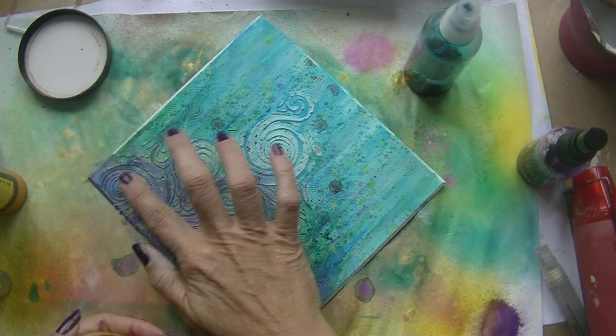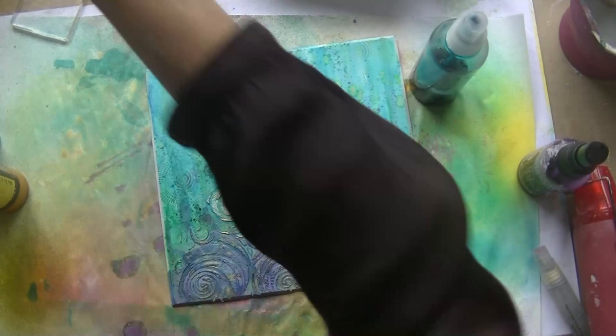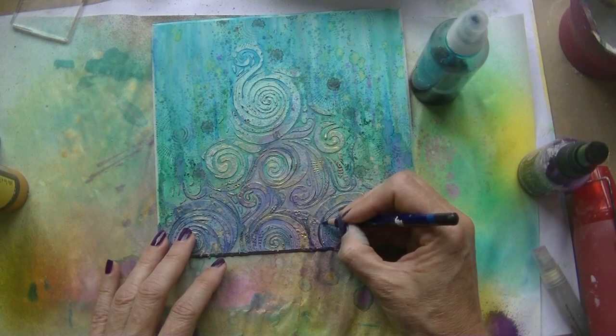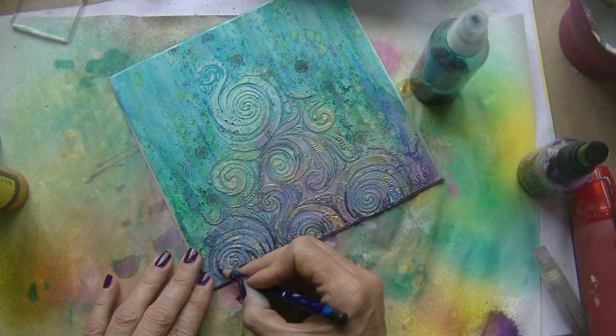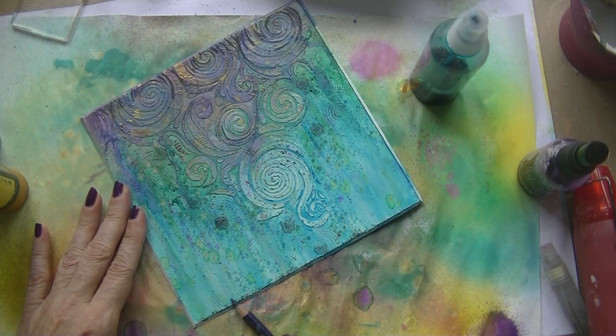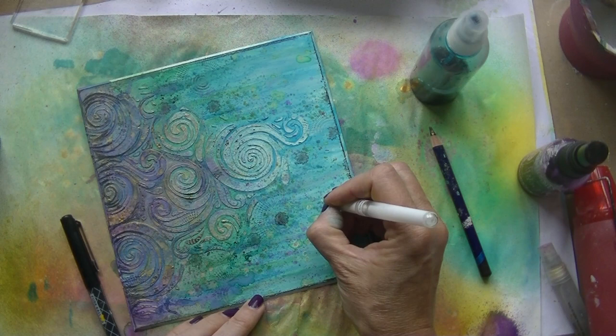It starts to look like a sea or an ocean or something. It reminds me of mermaids — I don't know why — but it has nothing to do with mermaids in the end, I promise. Using a little bit of Inca Gold to make the texture stand out, just rubbing it on the stencil. Then going in with my Derwent watercolor pencil to create even more contrast and using my black line — I really think it needed that.